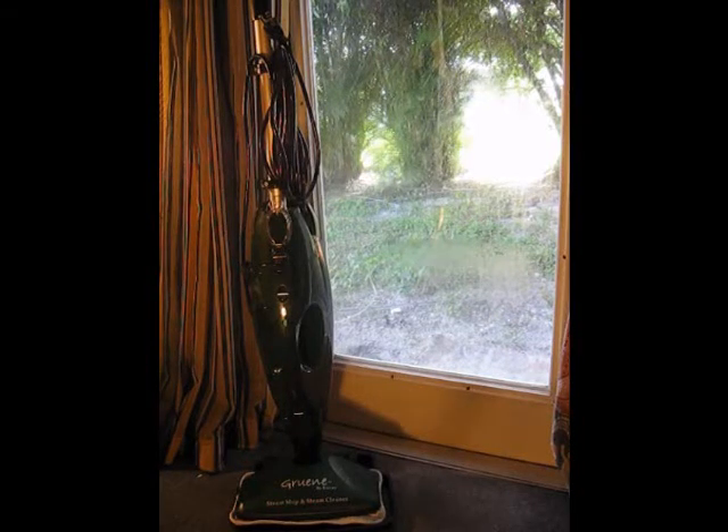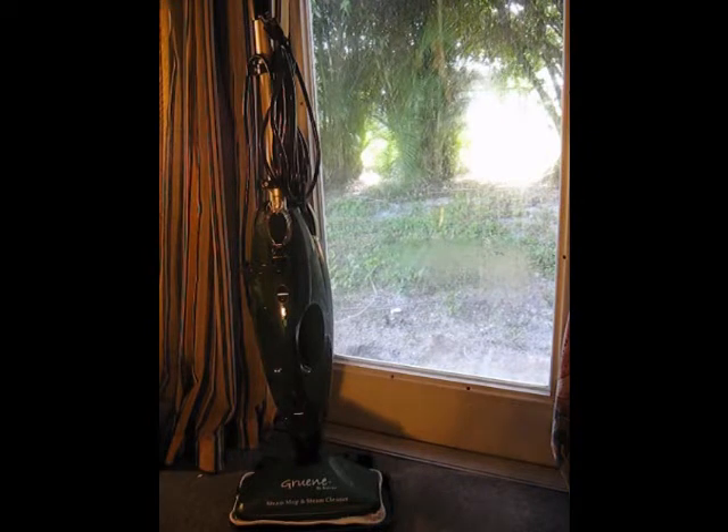My name is Kathy and I'm going to review with you today the Groon 2-in-1 Steam Mop and Steam Cleaner. A very nice product, lightweight, easy to put together.